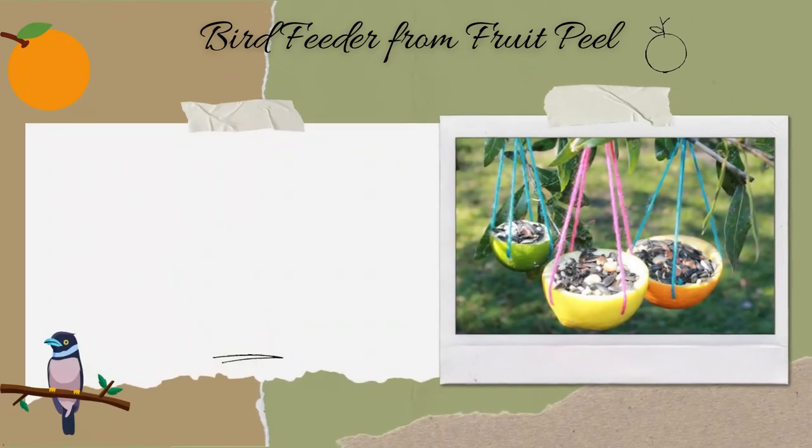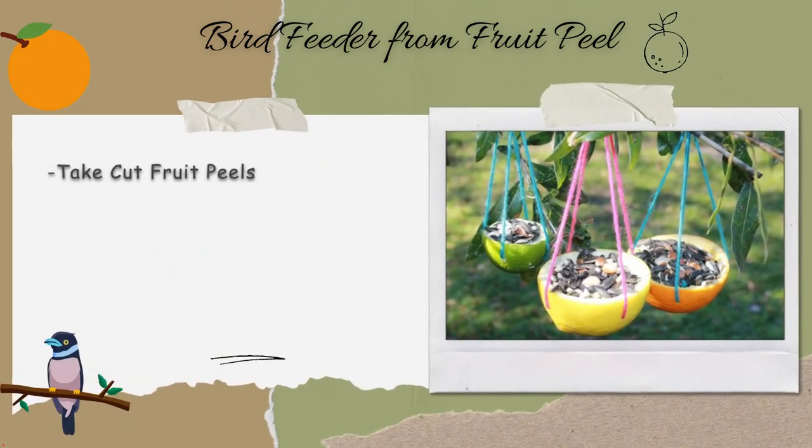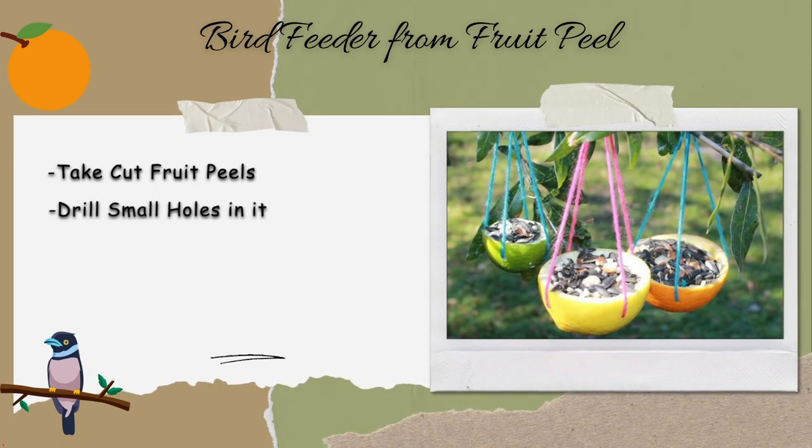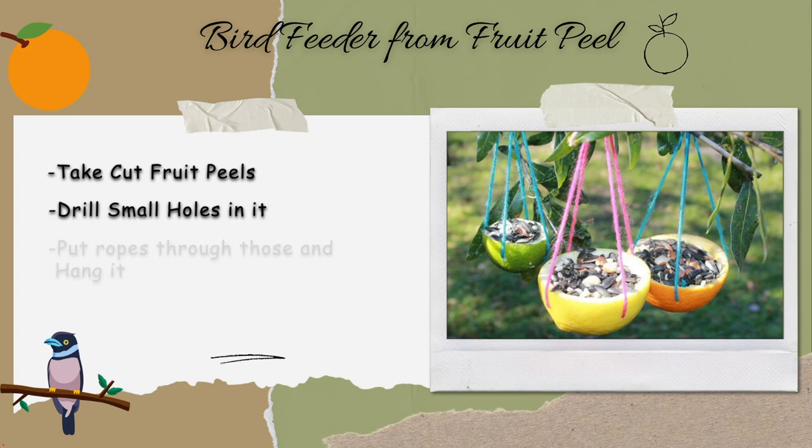Bird feeder from fruit peel. Take cut fruit peels of orange, tangerine, lemon, watermelon, and pomegranate. Drill small holes on three sides of the peel and put ropes through those to hang from the balcony or a tree. Fill it with bird seeds.